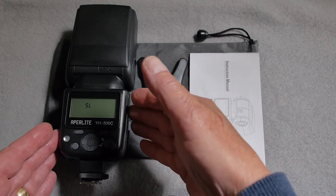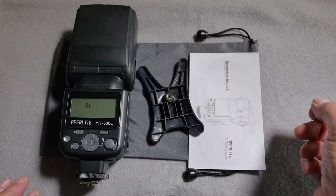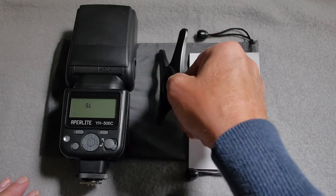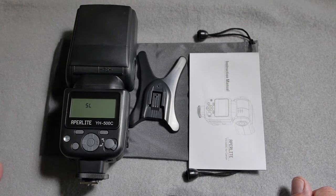In the box you'll get the flash unit, the foot which has a metal insert so it won't strip when you attach it to a light stand or tripod, an instruction manual, and a nylon carrier pouch.